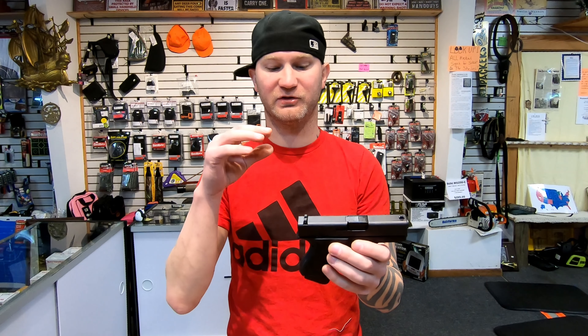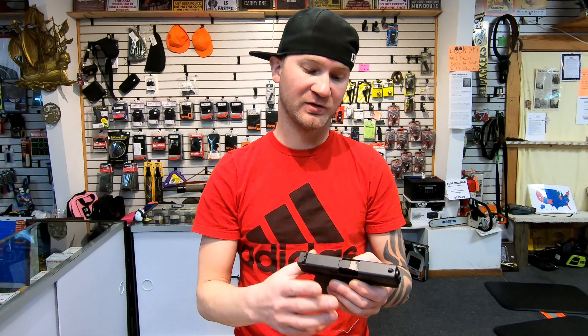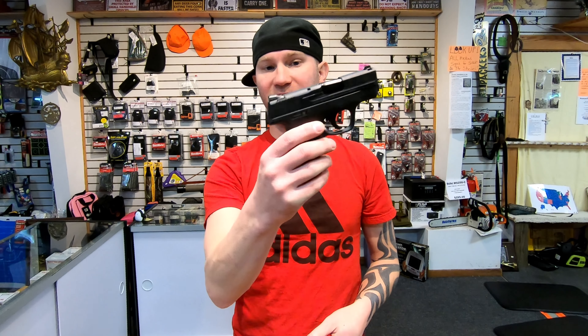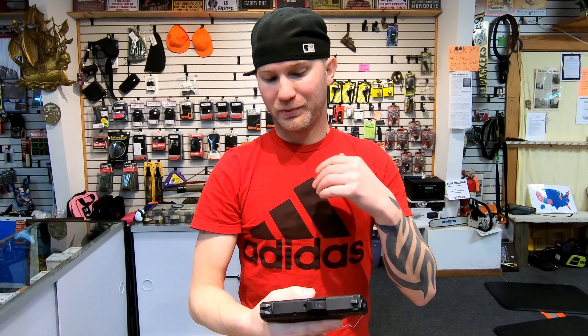Alright, now which one would I pick — the Smith & Wesson Shield or the Glock 43? Well, Glock as a company is a very proven company; they make very reliable products. The Shield is a little bit newer, so they don't have the reliability history that the Glock has. Myself, honestly, I'd probably save the $33 and get the Shield — I just like the more capacity, and while it is a little bit heavier, it's a far sexier looking firearm and you do save a little bit of money. Leave in the comments below which one you would pick and why.